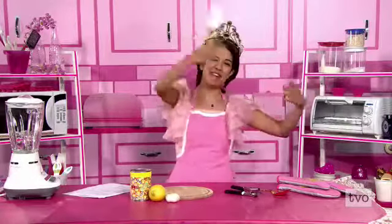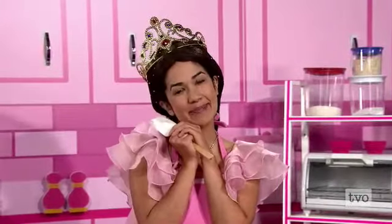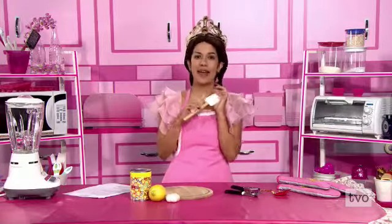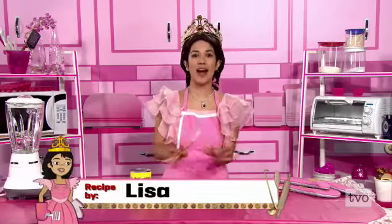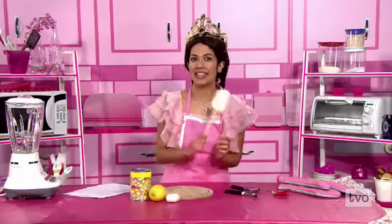Welcome everyone to TBO Kids Weekend. You're cooking with me, Princess P. Today I'm very excited — we're making a recipe from my sister Princess Lisa. We're making her from-scratch hummus. It's so wonderful. Let's take a look at the ingredients.